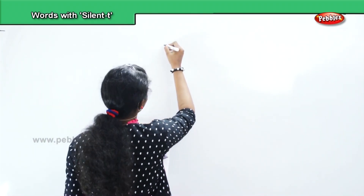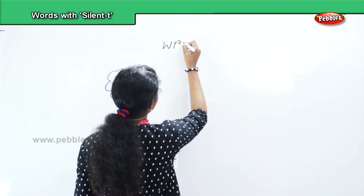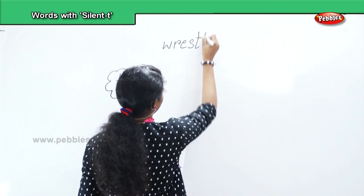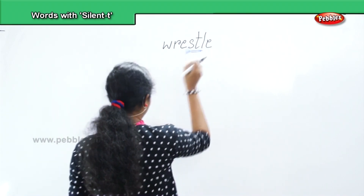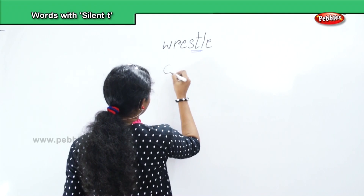The first word is wrestle — W, R, E, S, T, L, E. Wrestle. Next, castle — C, A, S, T, L, E.